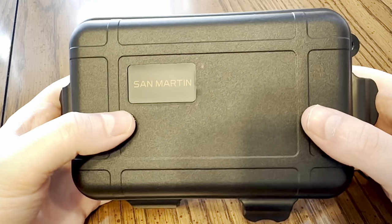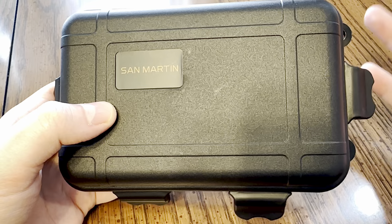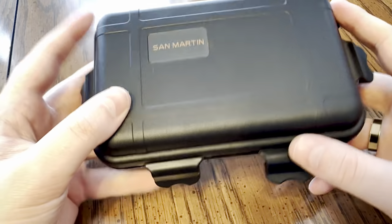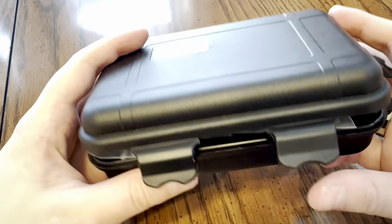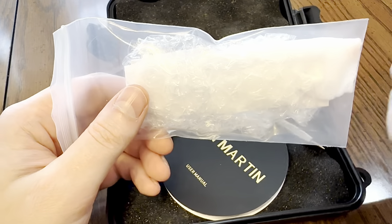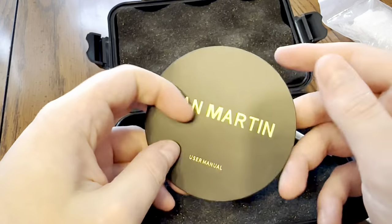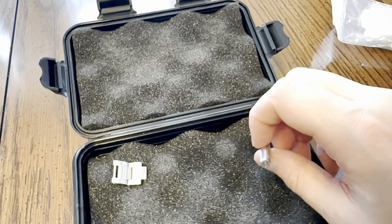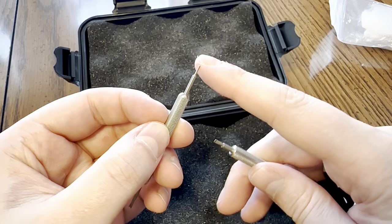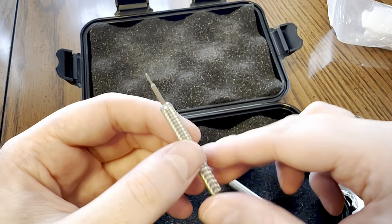The watch came in this Pelican style box. Some people prefer the green tube - to me it doesn't matter, I can take either or. I actually like this Pelican style box with these plastic tabs. There's a little San Martin sticker. A bag that the watch came in with all the bubble wrap - it's got a user manual and warranty, a precision screwdriver, as well as a spring bar tool and push pin tool. I really do like that they included this stuff.